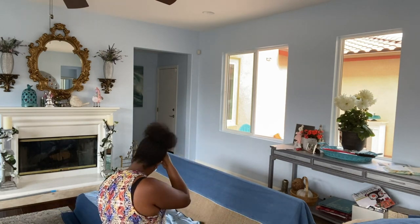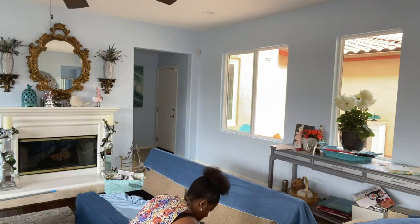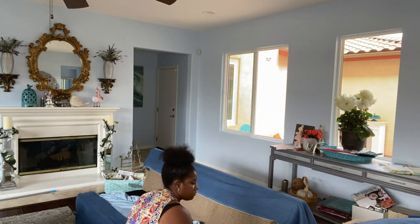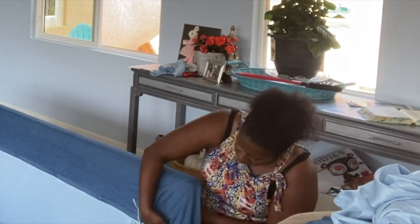If you're thinking about doing this, I encourage you to get all of your fabric upfront. It's been about two weeks now since I started this process and I'm having the hardest time finding more fabric to do the other sofa. The other sofa has been halfway done because I ran out of the fabric needed to complete it.